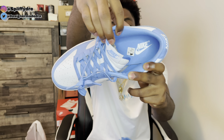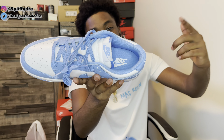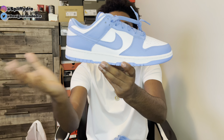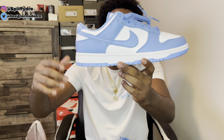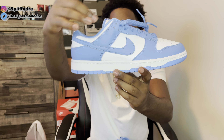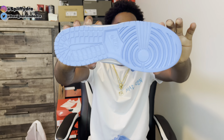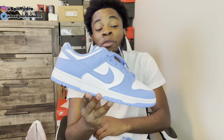Moving on to the sock liner — that University Blue is popping in there. Also on that insole you do got a University Blue insole with that white Nike logo. On to the midsole — the midsole is actually a bit duller than the white upper, but it is white and not a cream colorway. And to top it off you got those University Blue bottoms — this is a clean shoe.